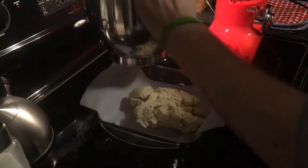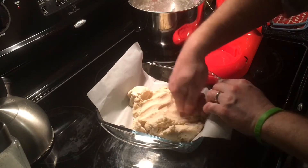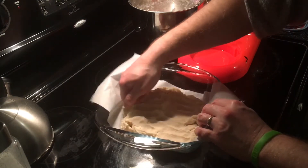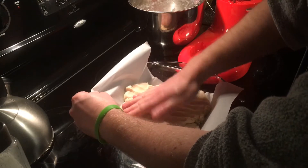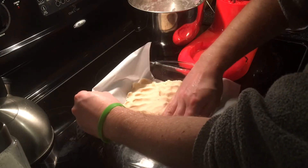Literally all we're going to do now is press this down by hand so you can kind of feel your way through. We want to get this to be a completely even layer on the base. Then we're going to put it in the oven at about 350 degrees and let it bake about 20 minutes.